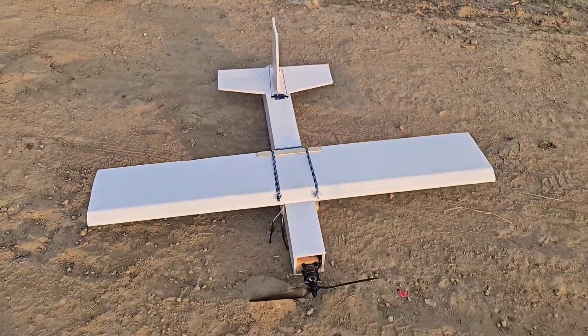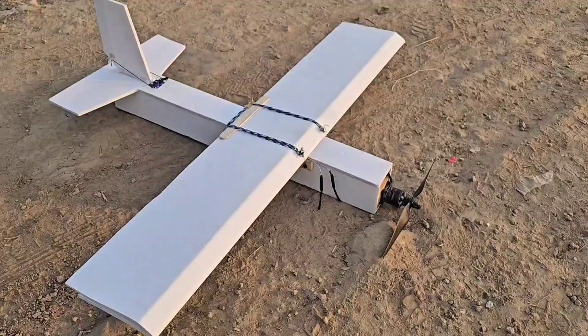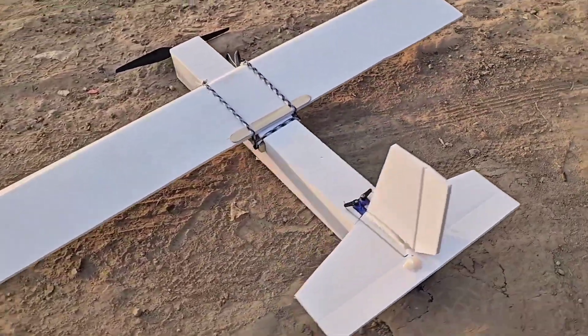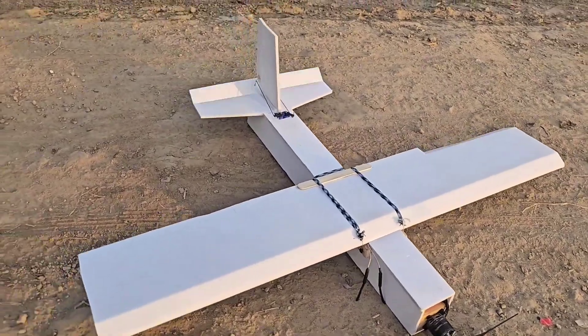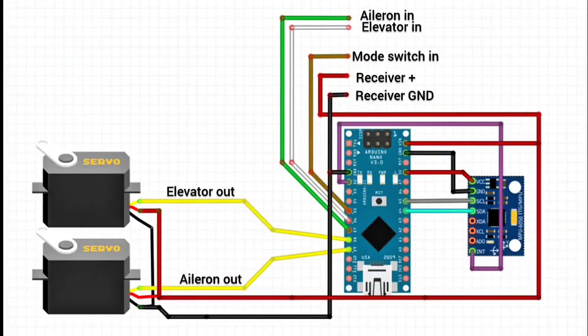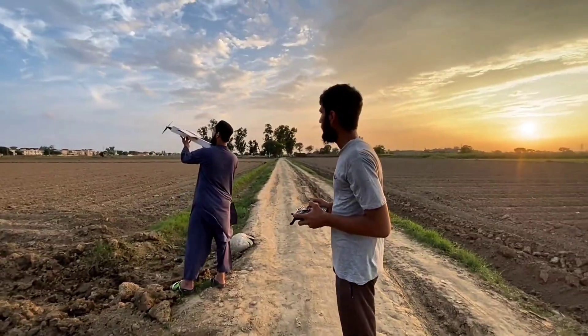Hello guys, welcome to Aerobotics. In today's video we are going to fly this aircraft, and it's not just a simple aircraft because I have also installed a self-made gyro stabilization system in this plane. The best part is that you can also make it too, because I have provided the code and the wiring diagram of this aircraft system in my description box. So without wasting any time, let's check how this system works.